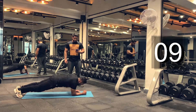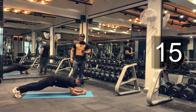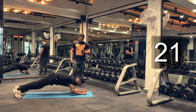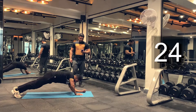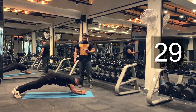Almost there. Only two more exercises to go. Keep going. Let's do it for another 10 seconds. Try to get as many reps as possible in 30 seconds. Keep breathing. And we are done.